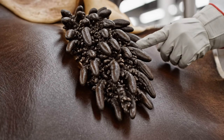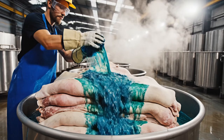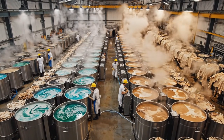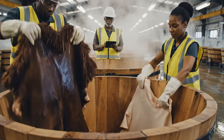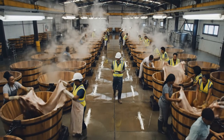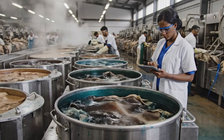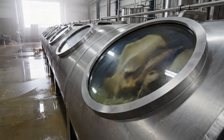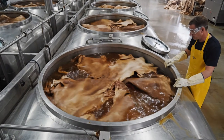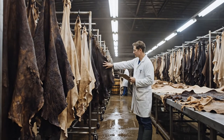The color intensity on these legs is good, but the body hides need more gloss. This body hide is perfect, but the legs need more time. Noted. We'll rotate this batch back through the drums.